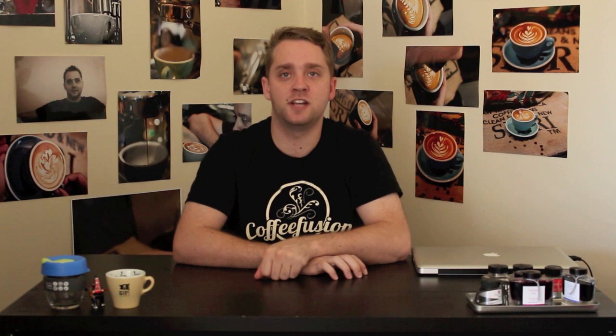Now in a pretty quick motion, you want to lift the jug up and around to create the neck of the swan. Then put in one last heart — that's the face of the swan.